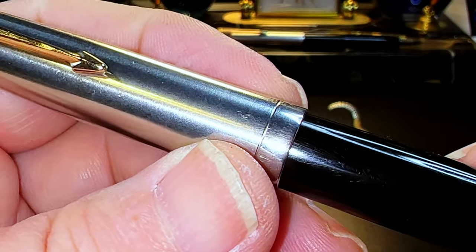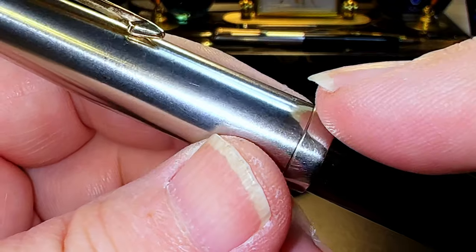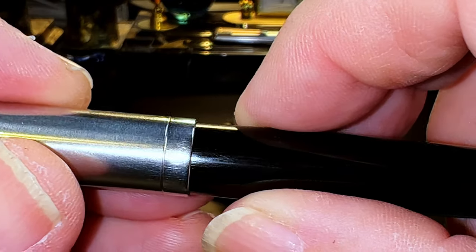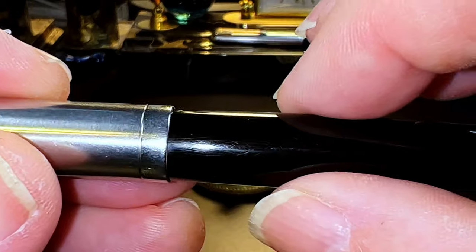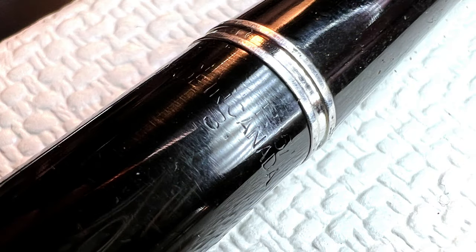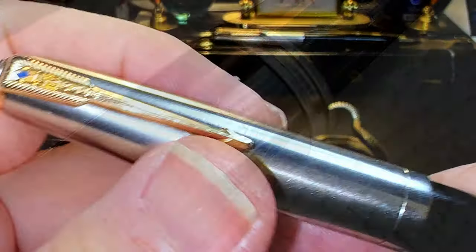Parker called the matte stainless steel cap Lustreloy. The cap tapers to a single groove at the end; later models have text engraved at the end. There's an almost imperceptible step down to the DuPont Lucite plastic barrel. At the top of the barrel there's a very faint imprint reading 'Parker 51, Made in Canada,' and an 8 with a dot — Parker's dating system. The last digit indicates the year of manufacture, and dots indicate the quarter, with three dots for the first quarter and one fewer dot per subsequent quarter. This pen was made in the third quarter of 1948.